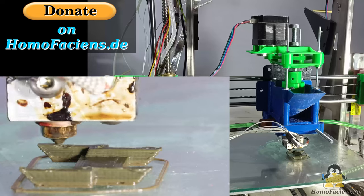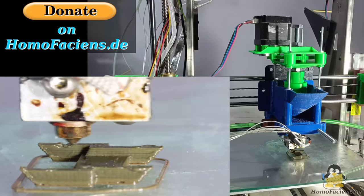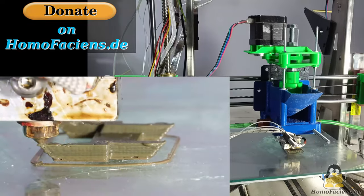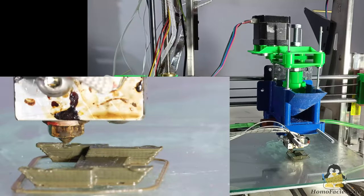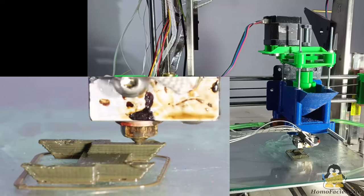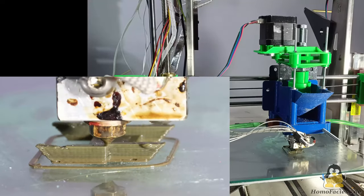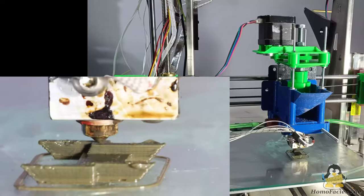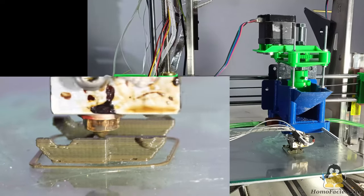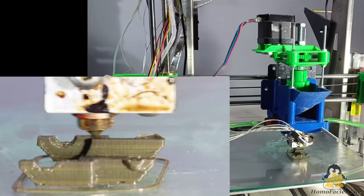If you would like to help me financially with my development work on this and other open source machines, there is further information on the extruder project and a donation button on my pages — many thanks to all the great people who have already made use of it. If you would like to take a closer look at the capabilities of extruder v4 in its current development phase, the approximately 20-minute printing of the track link is available as an uncut video without any spoken comments, so you can see and hear what currently works and what still doesn't. Keep in mind that this is a fairly small component printed with recycled plastic, and I'm also continuing to work on processing old prints or pulverizing fresh pellets.